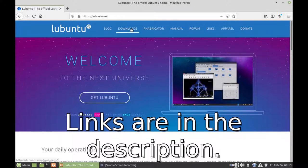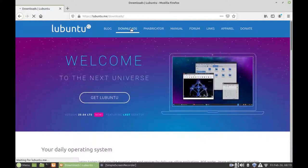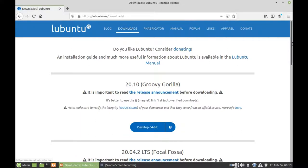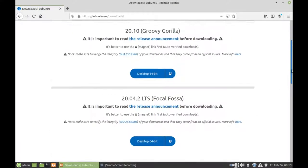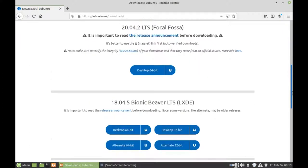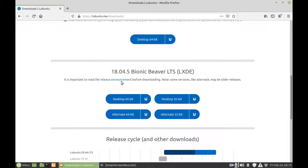Here we are on the Lubuntu site. We're going to go to download. Lubuntu 20.04 and 20.10 are only 64-bit, and our little Acer Aspire 1 is definitely 32-bit. Down here we have 32-bit and alternate 32-bit. Alternate 32-bit is for low RAM computers — Lubuntu considers 700 megabytes or less a low RAM computer. Technically our computer has 1GB of RAM, so it wouldn't be considered low RAM, but I'm just going to download the alternate version anyway to get smoother performance.